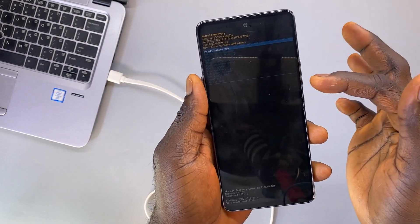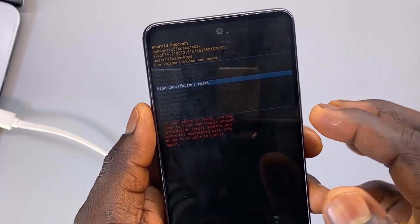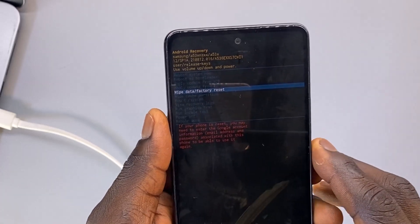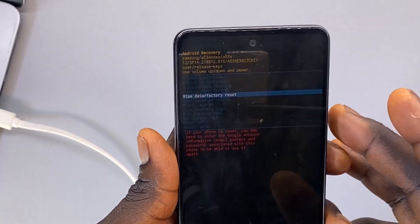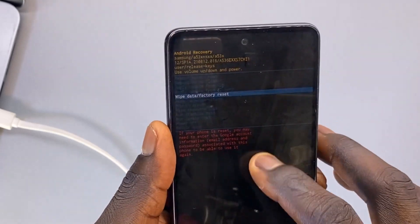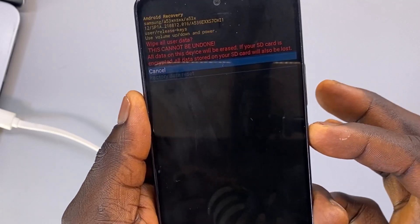From here, use the volume down button to scroll down to 'Wipe Data' or 'Factory Reset.' Before proceeding, make sure that you have backed up all your files and data, because this method is going to remove all the data you have on the phone.